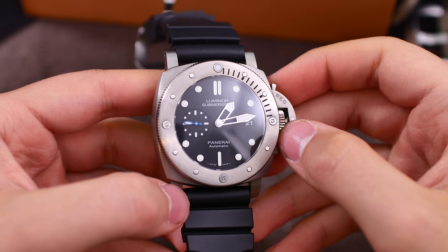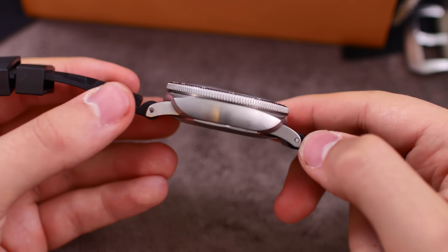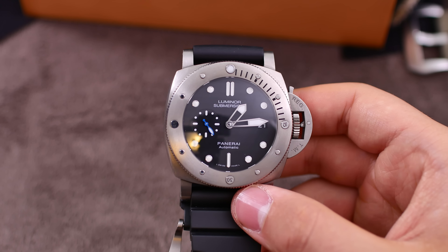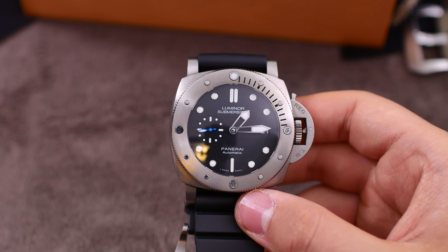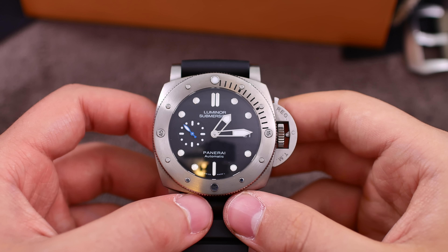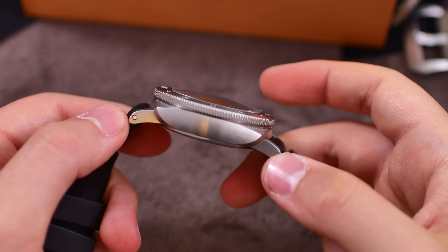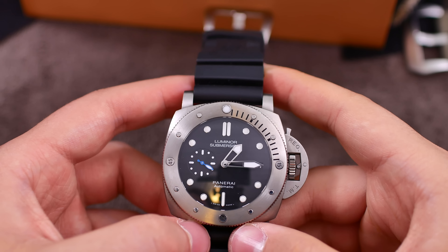It's made out of titanium which means it's not that heavy. It does however have quite a large diameter of a whopping 47 millimeters. This is the Panerai Submersible 47mm watch, retailing for €8,900. It features Panerai's in-house caliber P9010, which has 31 jewels. It has the Glucydur balance, beats at 28,800 vibrations per hour, has the Incabloc anti-shock system, a power reserve of 72 hours thanks to two barrels, and is made out of 200 components.